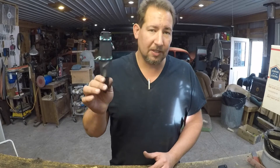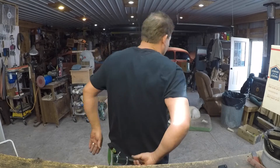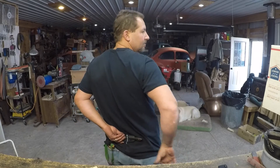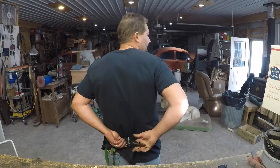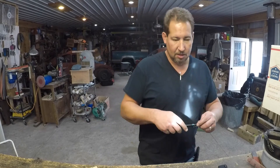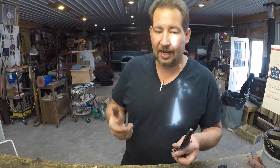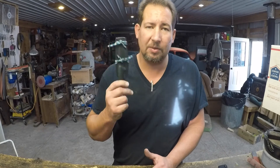If the horizontal carry is your deal, that's a pretty good way to do it. This works for appendix carry, cross-draw carry, behind-the-back carry, edge up or edge down, right or left either way. Again, this is Joe Calton with Calton Cutlery — visit me on the web at caltoncutlery.com. Hope you enjoyed the video and we will see you next time.